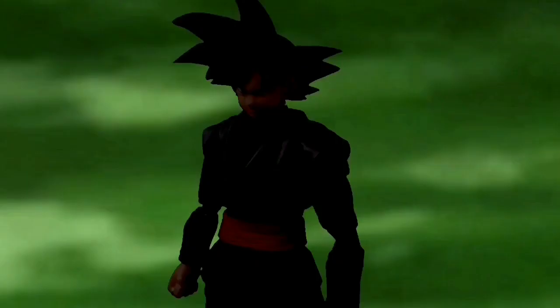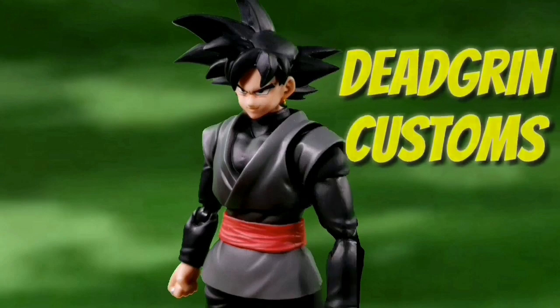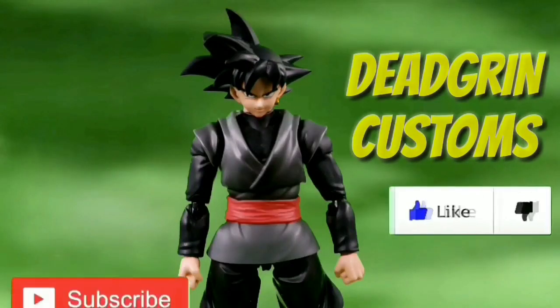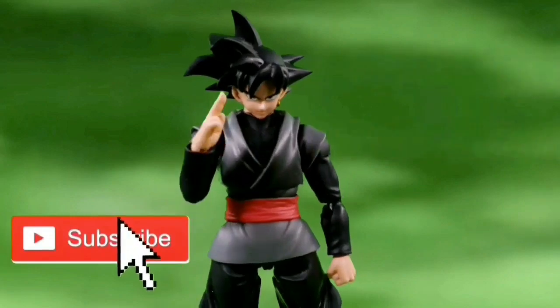Welcome, Dead Grin mortals. You are watching Dead Grin's Customs. Like this video and subscribe to this channel before I destroy you all.